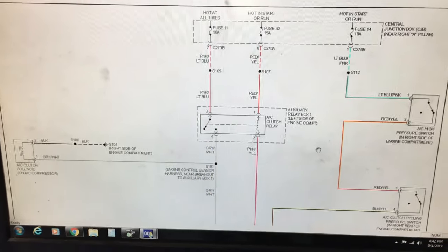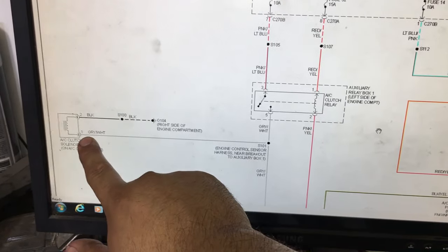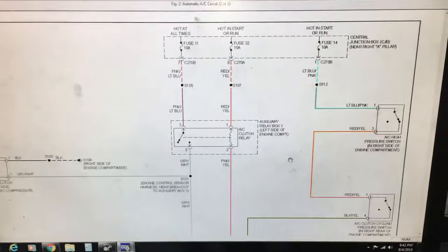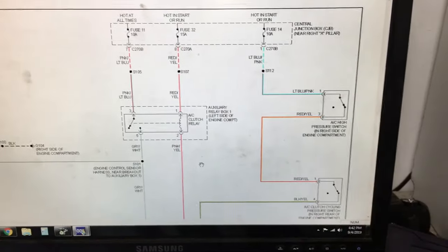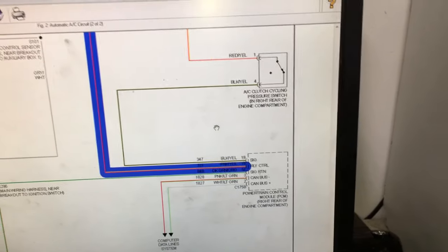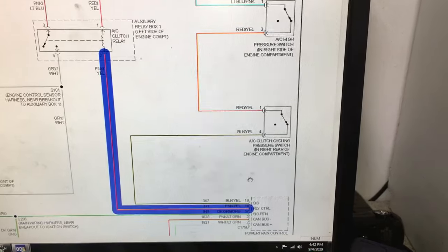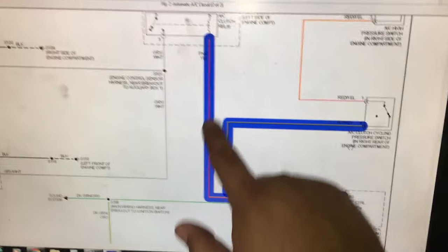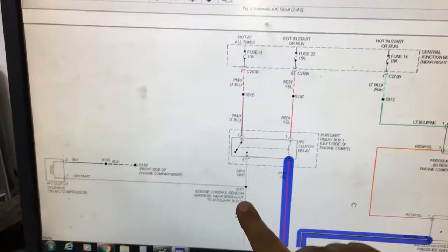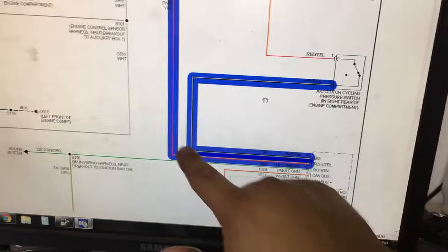Looking at this wiring diagram, it's a pretty simple setup. The AC compressor clutch has a two-wire connector: one is a constant body ground, and the other is the power feed — where we checked with the power probe and did not have any power reaching pin one. Back-tracing that, there's a relay in the circuit. The PCM controls this relay on this leg of the circuit, and following that wire it goes to the powertrain control module. There are a couple inputs it's looking for: the AC pressure switch and the cycling switch. When those are in the correct position, the engine computer grounds this circuit, which energizes the relay and closes the circuit, sending power down to the AC compressor clutch.